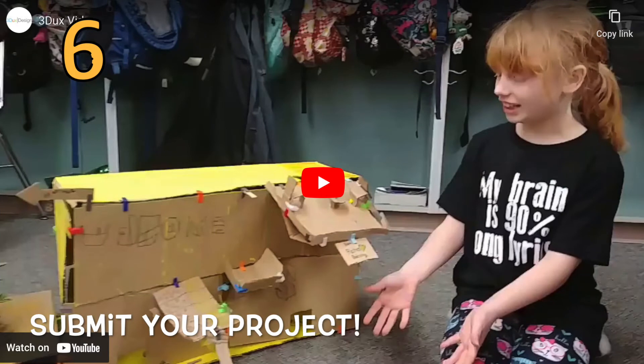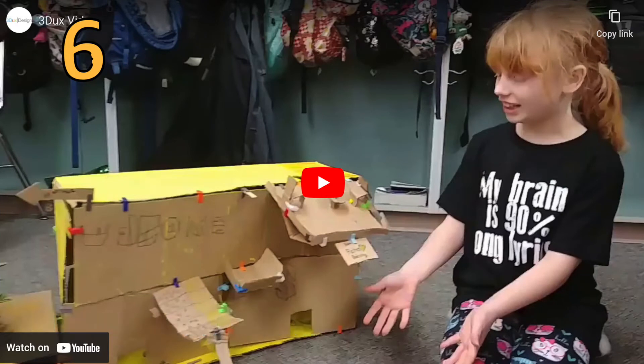Create a 30 to 60 second video or a photograph with a written description of your project and how it works. Make sure you include the name of your pollinator, your plants, the type of machine, and describe your process.